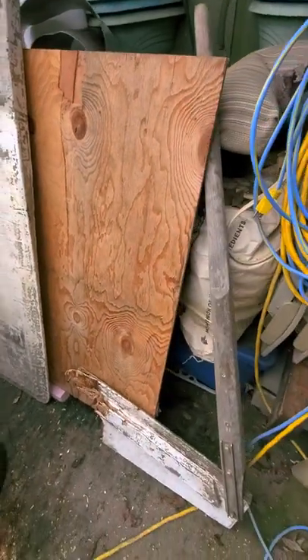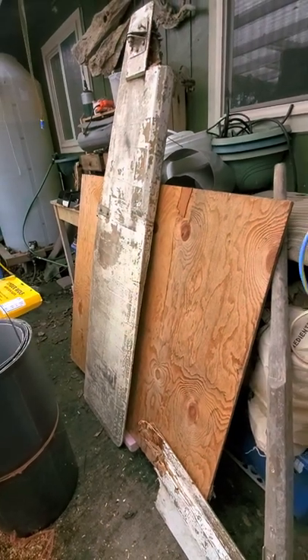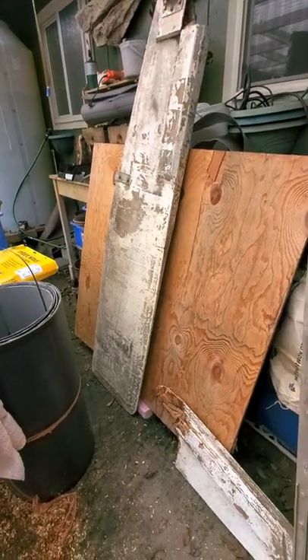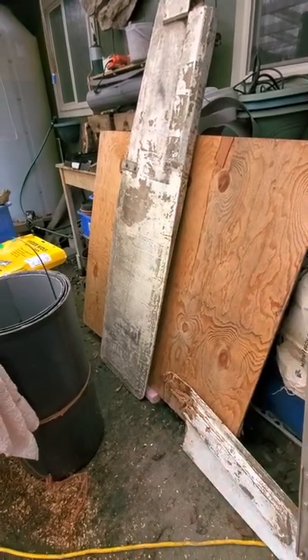So here's a question: what would you guys do differently in this rudder design? Please comment, because I really want to know before I build this out. If you've got a good idea, I'd like to hear it. Thanks, guys, for watching. I look forward to the conversation. Bye-bye.